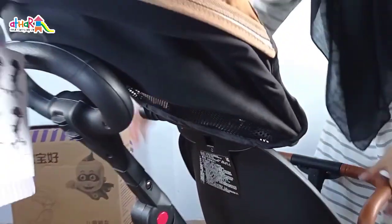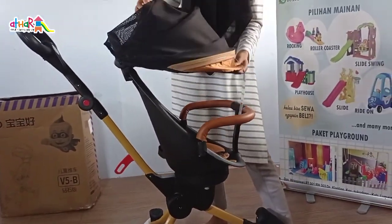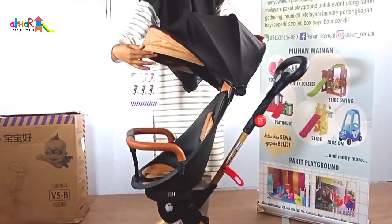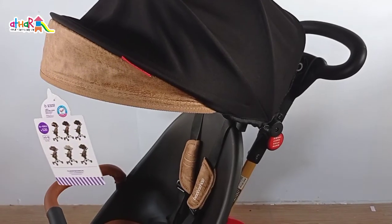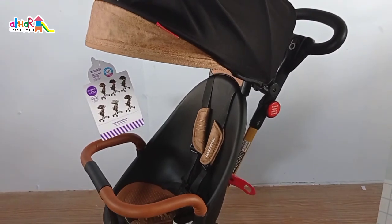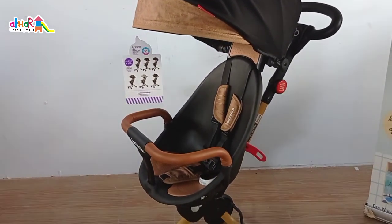Mudah sekali bukan cara merakitnya? Selanjutnya kita cek dulu yuk fitur-fiturnya seperti apa. Canopy stroller Babauhau V5B ini canopinya lebih besar daripada versi sebelumnya. Jadi Mami gak perlu khawatir membawa si kecil ke luar ruangan.